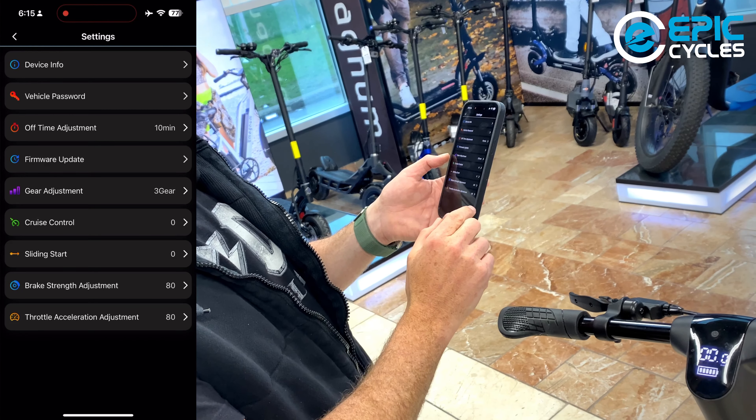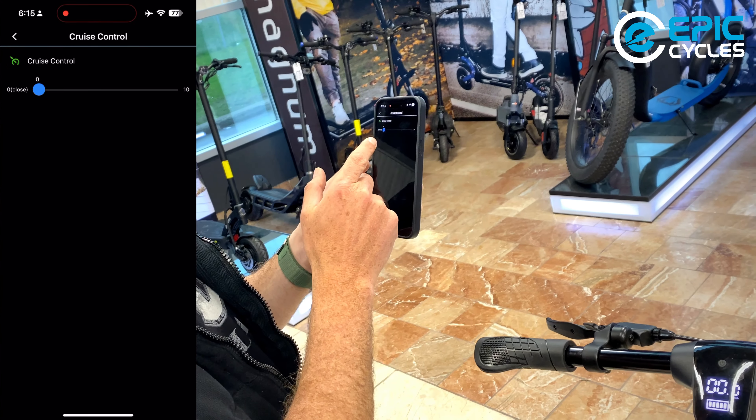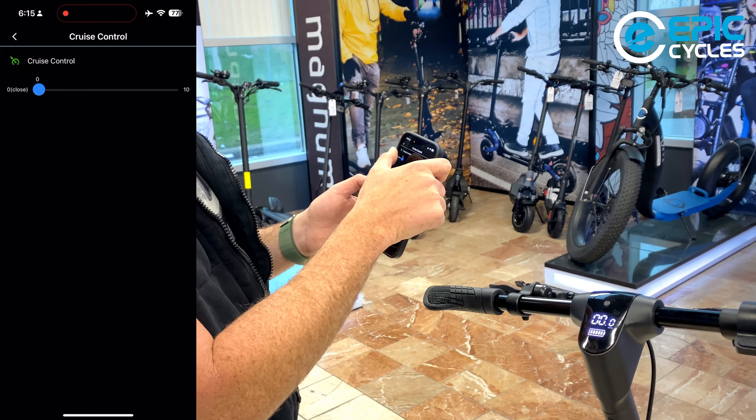There's also a cruise control setting where you can set how many seconds of running before cruise control activates. Right now it's set to zero, so it's off.